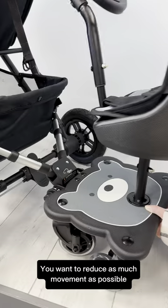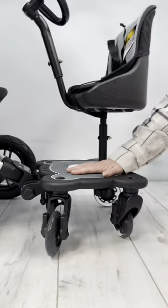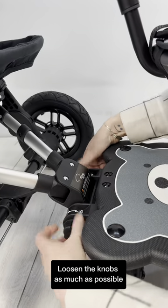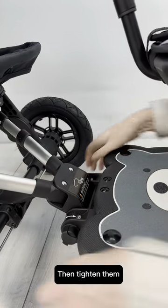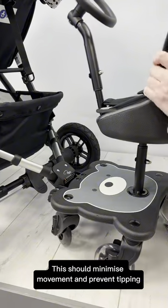You want to reduce as much movement as possible. So make sure all wheels are on the ground. Loosen the knobs as much as possible, check you're happy with the position, then tighten them. This should minimize movement and prevent tipping.